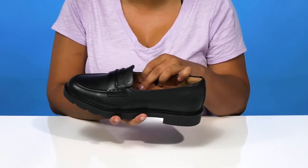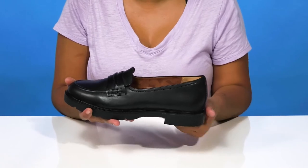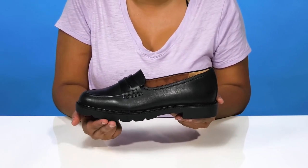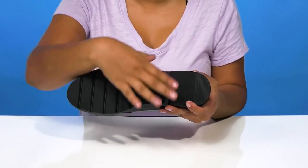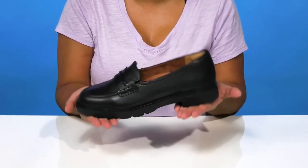The molded foam footbed doesn't just give you lots of plush cushioning, but offers arch support to give you all-day wear. You'll get a small one-inch boost of height at the heel with a three-quarter inch platform giving you some extra stability. The outsole is nicely textured at the heel cap and has lugs by the toes to give you some added grip as you walk along.